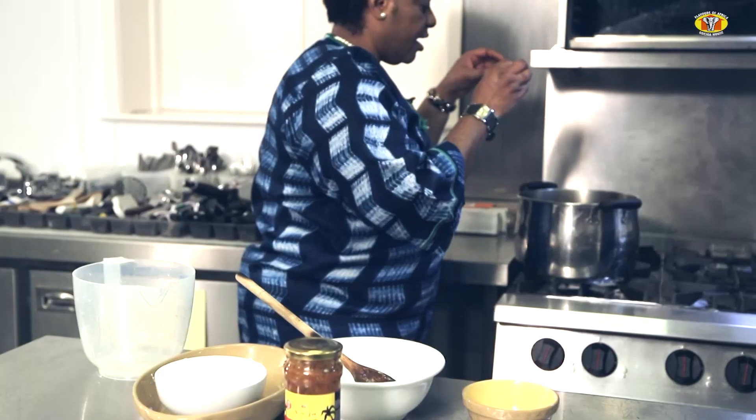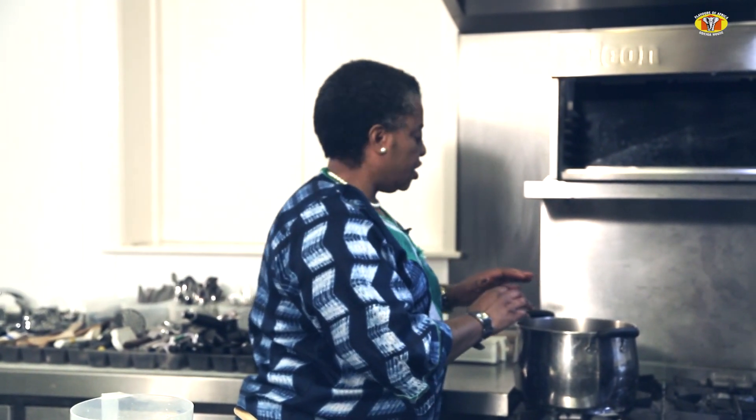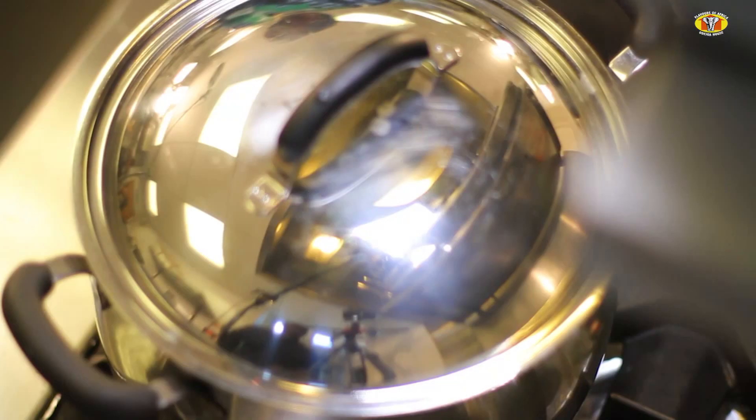It is critical that you don't stir at this stage. If you stir, you excite the starch and the rice begins to burn at the base. So resist the urge to stir. Cover it with a tight lid and leave it on the back burner to cook through.